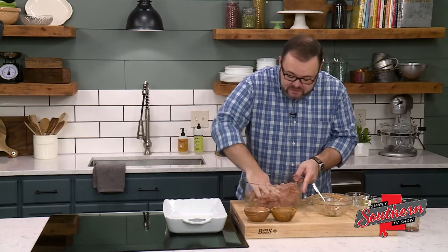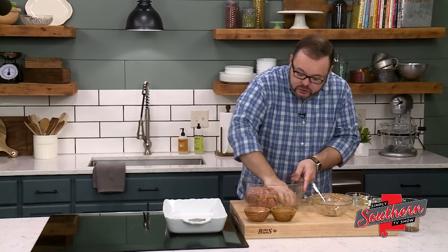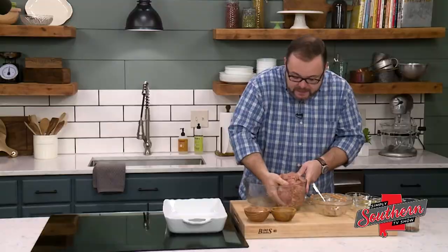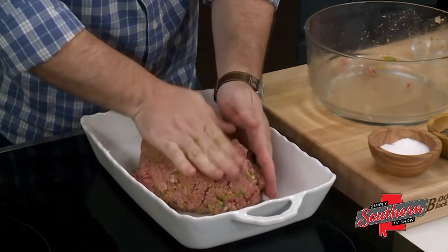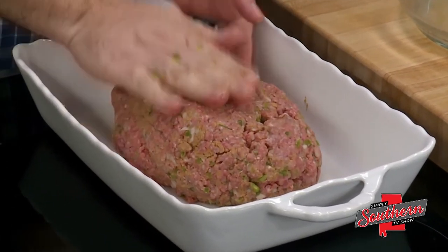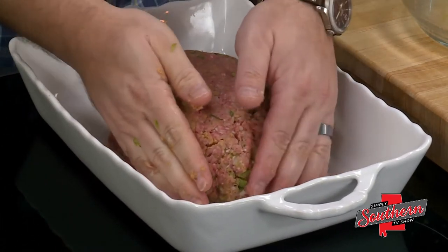I've got our oven preheated to about 350 degrees and we're not going to put this in a loaf pan. I've got a 9 by 13 inch baking dish that we're going to use — we'll form this into a loaf right in the middle of the pan, sprayed with a little nonstick cooking spray. This allows all of the fat to run away from the meatloaf; in a loaf pan it all gets trapped in with it, so sometimes we end up with a greasy meatloaf. Doing it this way allows all that fat to drain away.